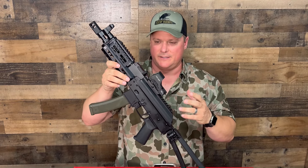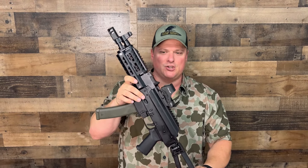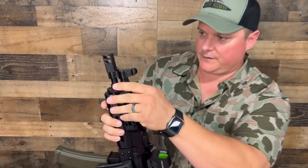The Palmetto State Armory AKV is modeled after the Vityaz, the Russian SN submachine gun, with some modern improvements. It's a direct blowback. We'll start from the top and work our way back. I have the folding brace, but we'll get to that. At the front, it has a two-port tanker-style muzzle device. Push that button, twist this off — it comes off to expose the threads.